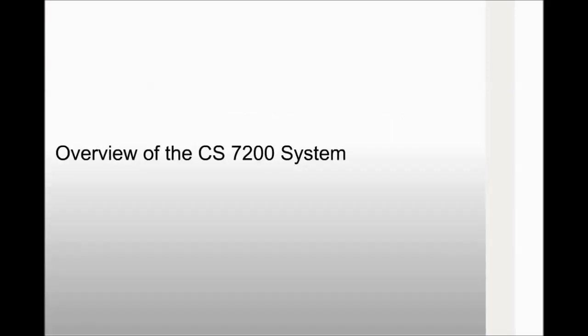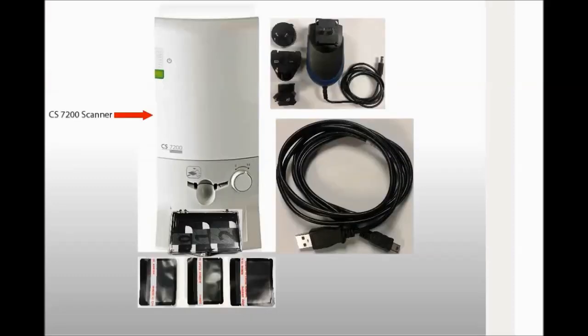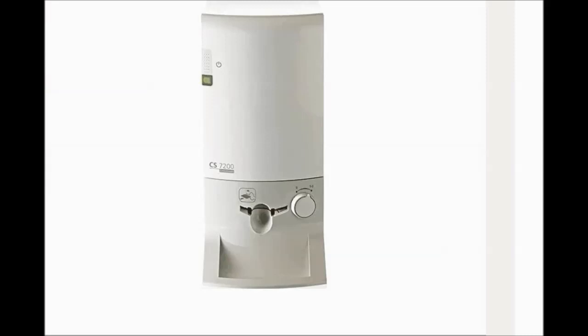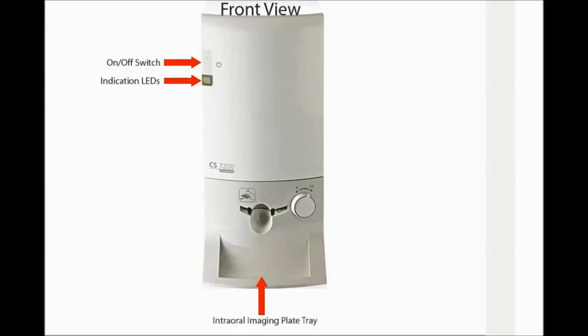Overview of the CS7200 system: CS7200 scanner, intraoral imaging plates, hygienic sheaths, power supply and adapters, USB cable. CS7200 front view: on/off switch, indication LEDs, intraoral imaging plates tray, plate insertion entry, plate size selection knob, insertion panel.